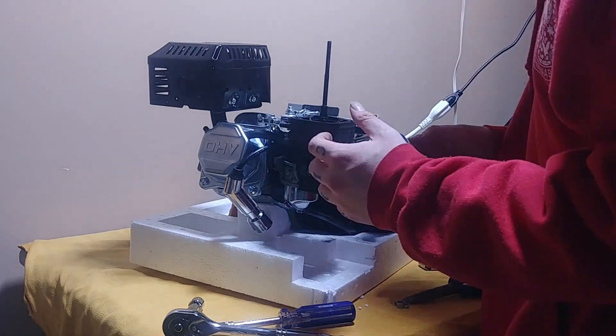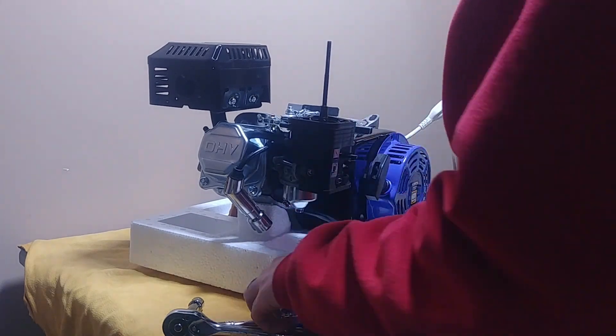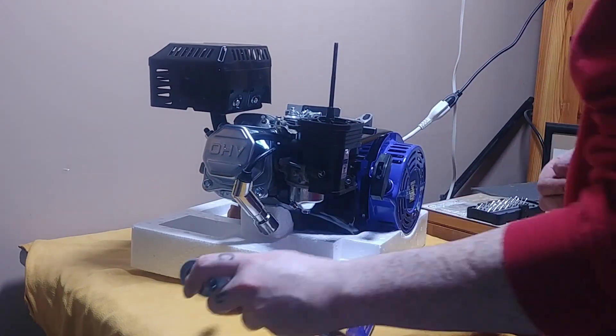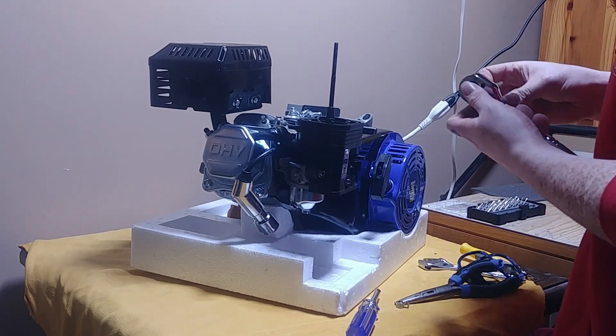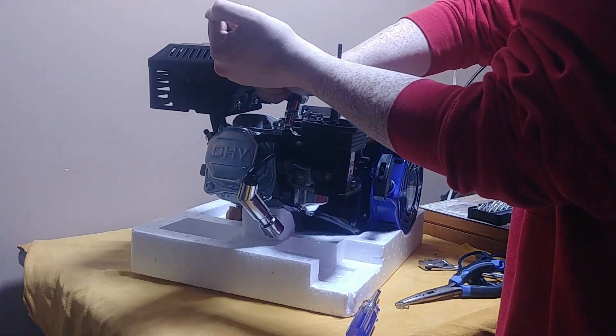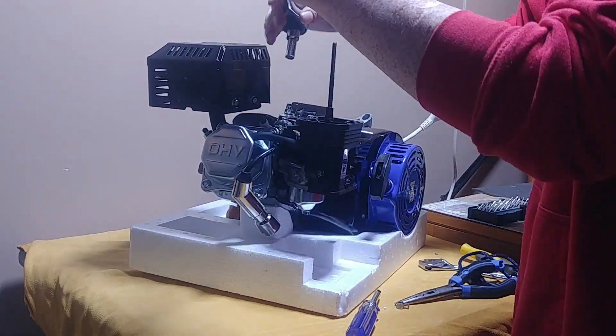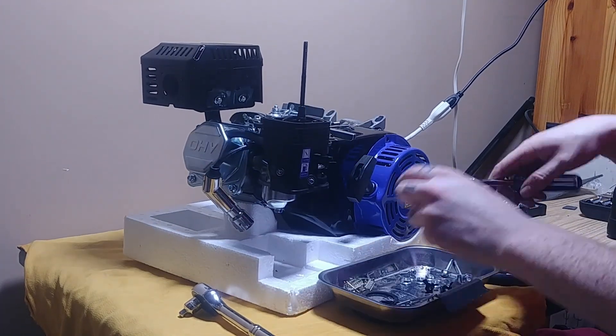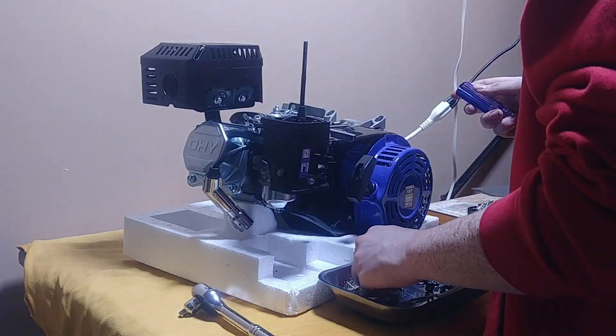When replacing the carburetor, it's necessary to remove the governor, mostly because it's plastic parts and it'll fly apart within the engine, causing a catastrophic failure. It's hooked up to a throttle arm that'll cause it to backfire and rev up and down when you're trying to use it for something like a go-kart.